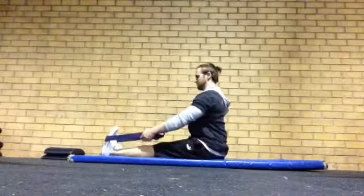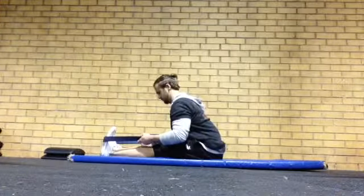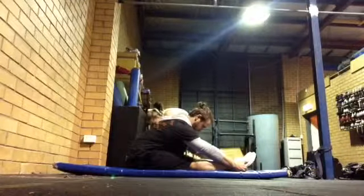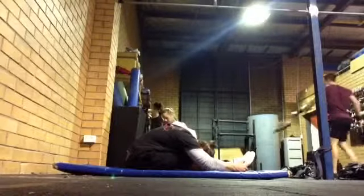If flexibility is severely lacking, feel free to utilise a band or strap wrapped around your feet to help pull you forward. Hold the stretch for as long as dictated by your exercise program with a flat back. If your program instructs you to then duck your head also, perform this for the determined duration.